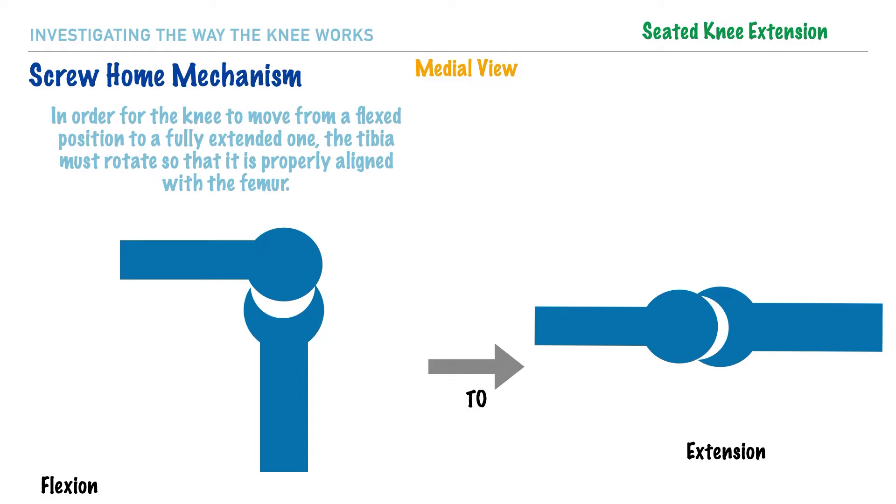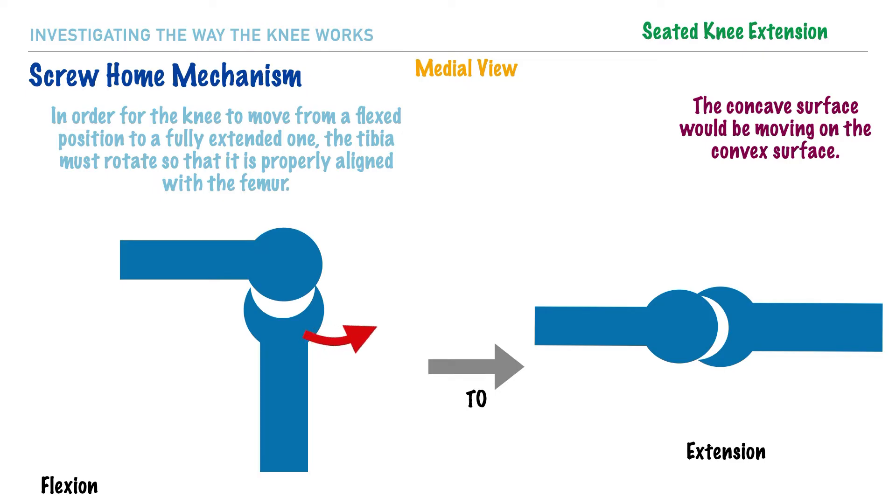On the left side of the screen, let's imagine someone seated with their knee flexed to 90 degrees. While remaining in this seated position, they intend to fully extend their knee as shown on the right side of the screen. Based on the arthrokinematic rule that applies here, we would have the concave surface moving on the convex surface. In this manner, the roll will occur in the direction of the action, and the slide will occur in the same direction.